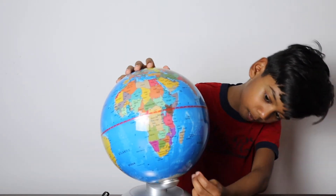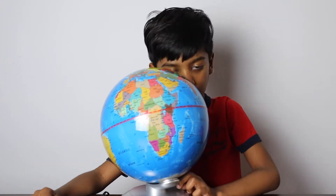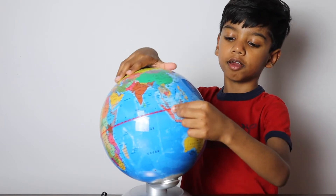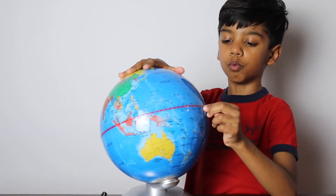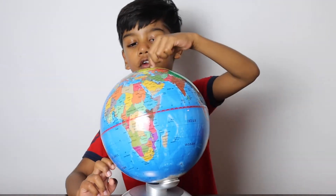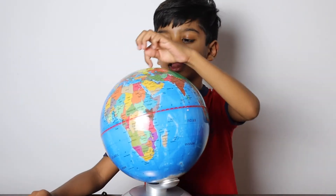And at the way, way bottom is the Arctic Ocean. Right around this red line is called the equator. The warmest place on Earth. Up here is the North Pole. Polar bears live here too. And Santa.